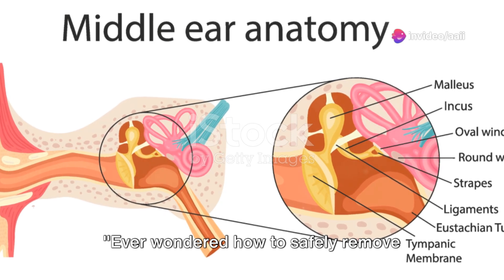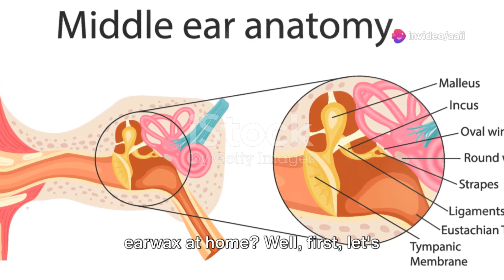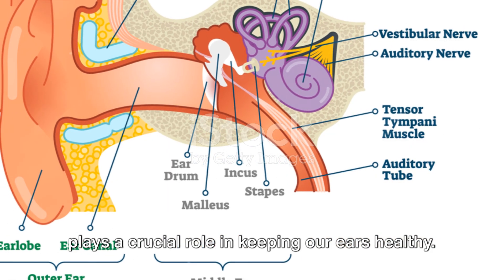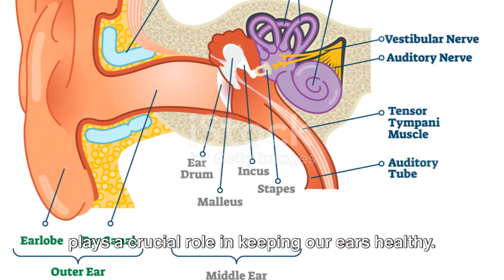Ever wondered how to safely remove earwax at home? First, let's understand its importance. Earwax, despite its unsightly appearance, plays a crucial role in keeping our ears healthy.